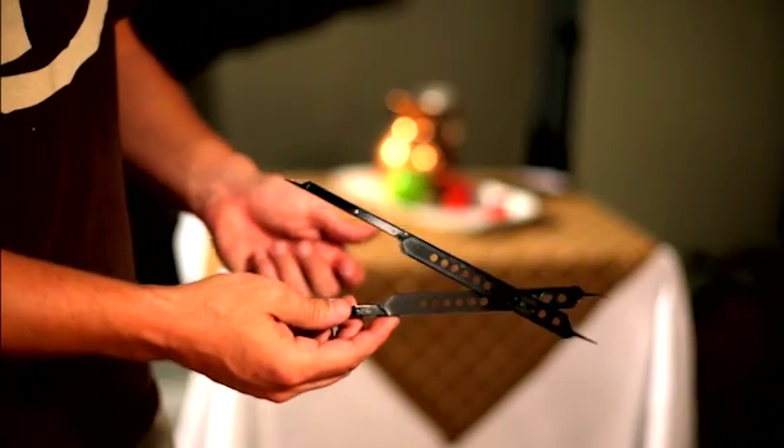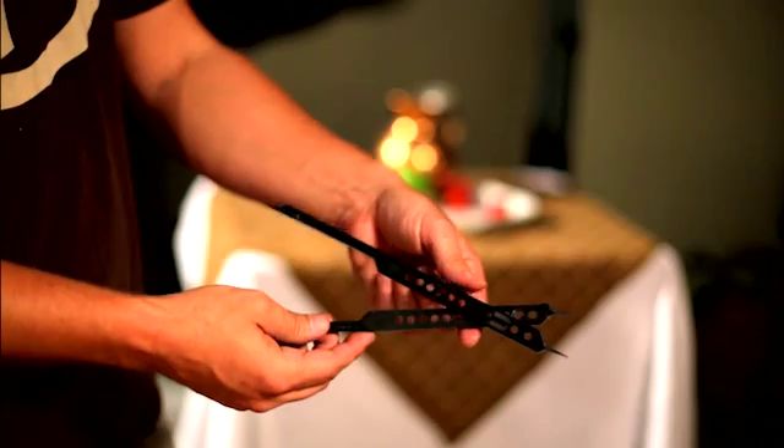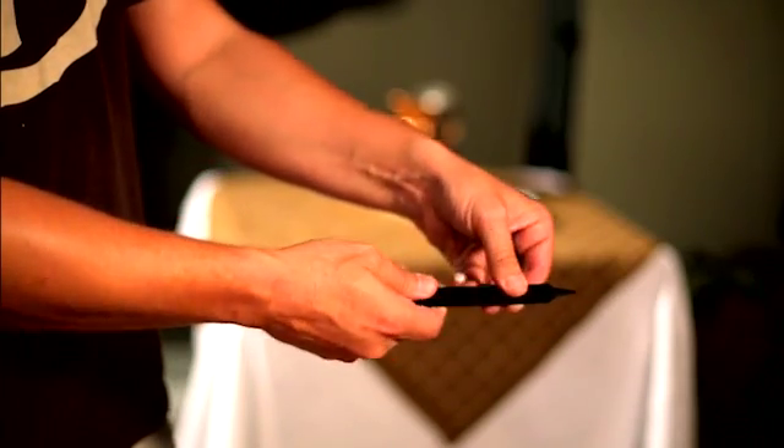The Proportional Divider consists of three parts: the reference end, the transfer end, and the ladder with adjustable locking switch.